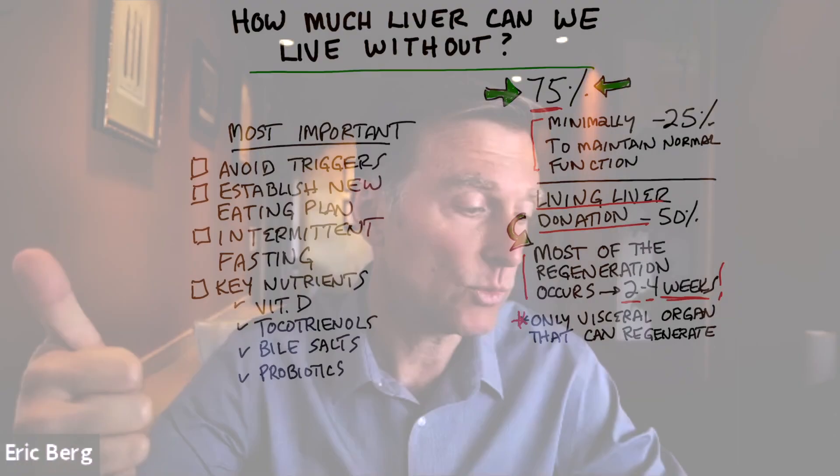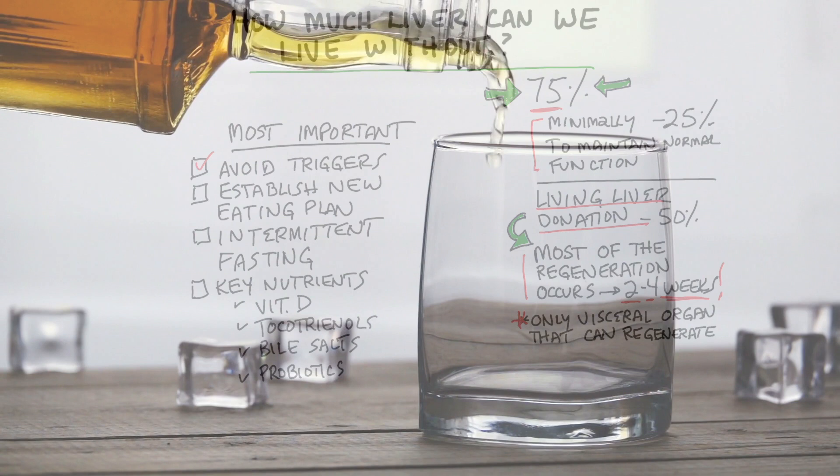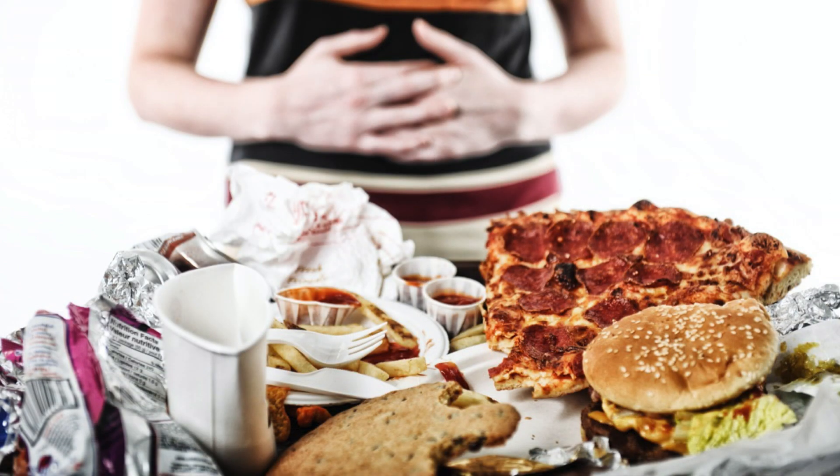Here are some important tips for maintaining liver function. Number one: avoid the triggers that cause liver damage in the first place. Alcohol, junk food, and sugar are all at the top of that list.